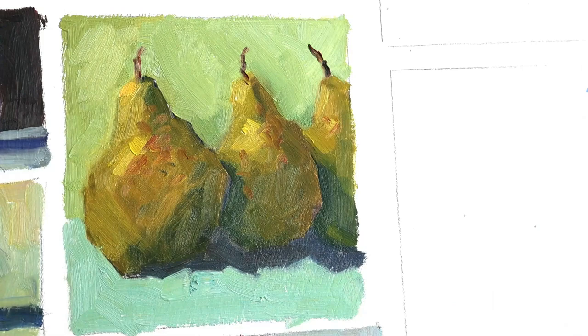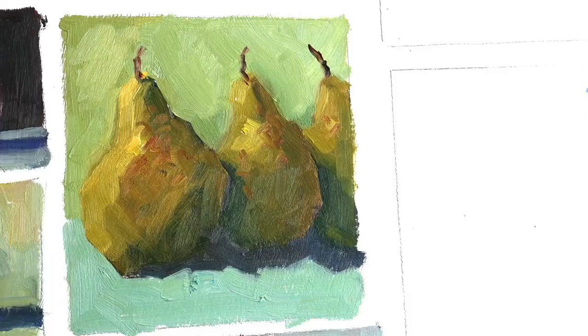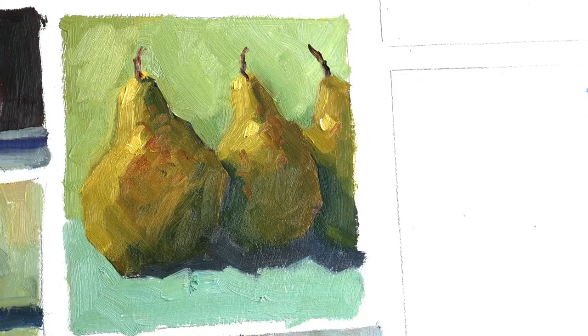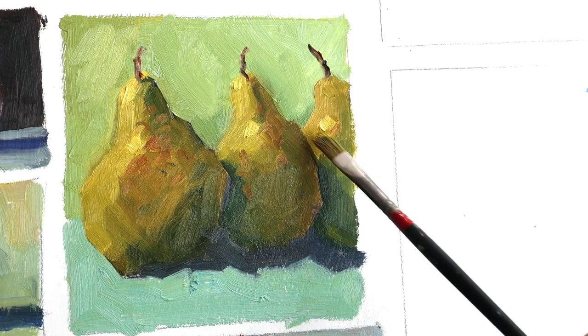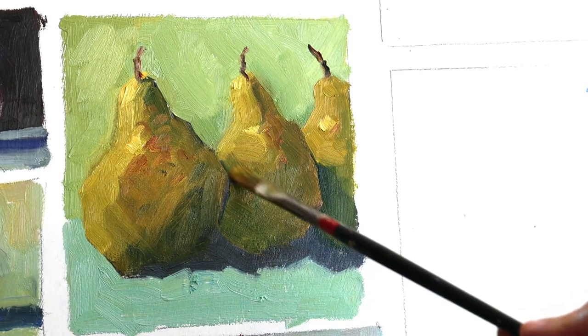I'm using Van Gogh colors for this painting and a few Maimeri Classico colors as well — all good student paints. I'll use a little bit of burnt sienna for the stems of the pears. Now bringing in more color towards the highlight colors — a bit more yellow, this is cadmium yellow, with a little bit of white to increase that value. In true oil painting tradition — which also applies to any opaque medium like acrylics and gouache — I'm working from the dark colors to the lighter colors. You've got to get your dark values all established and then get your lighter colors on top.